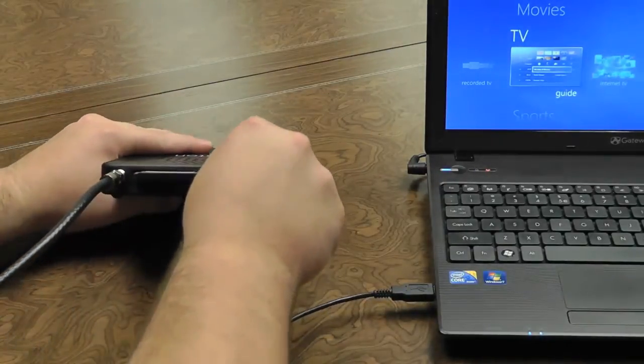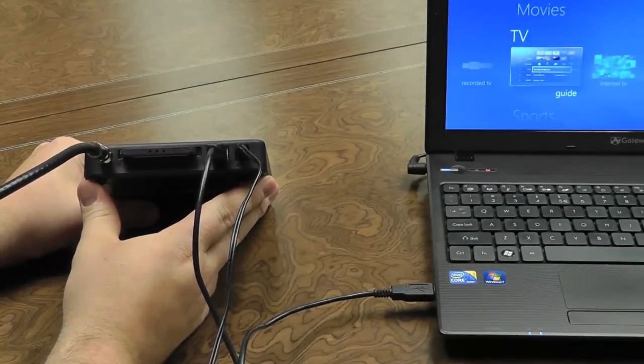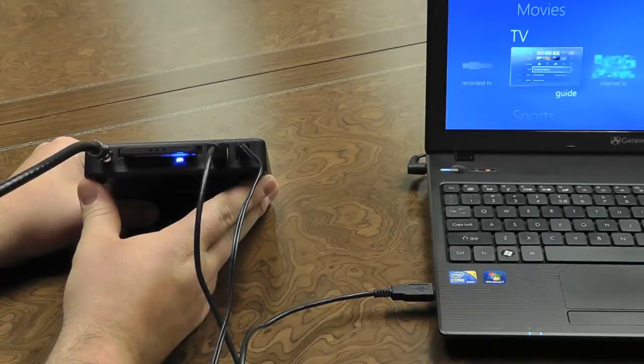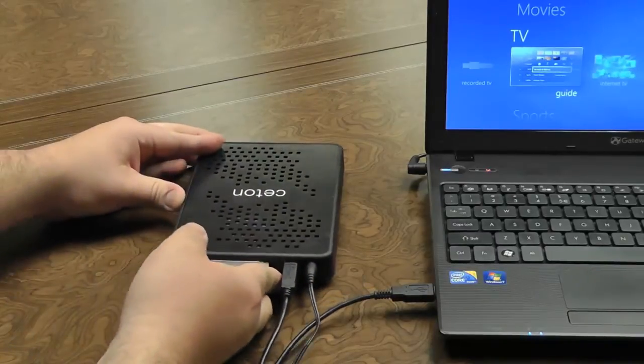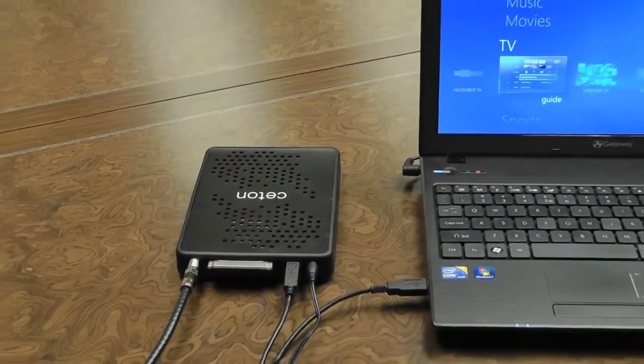You will notice when we plug the power in, the red LED light will appear, followed by a blue flashing light, which will turn solid blue. If you get a solid blue light, that means the physical installation has been completed successfully.